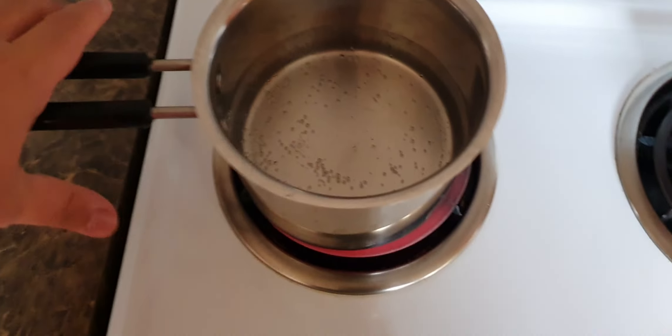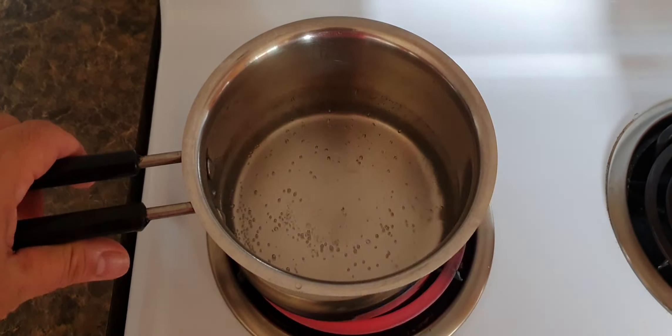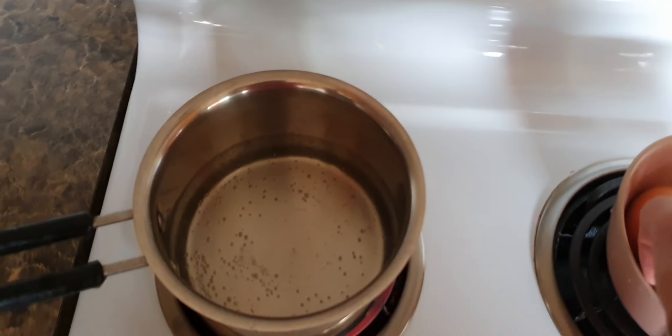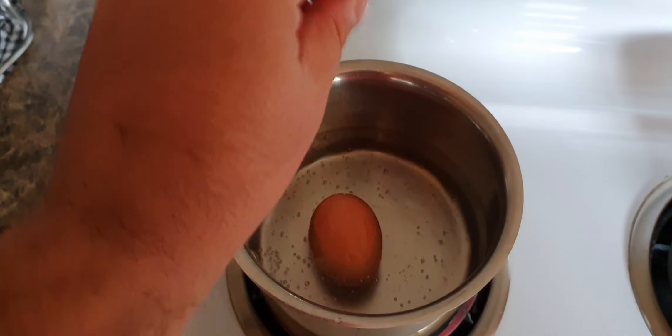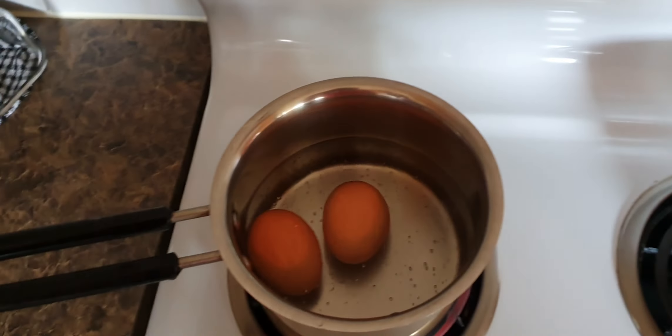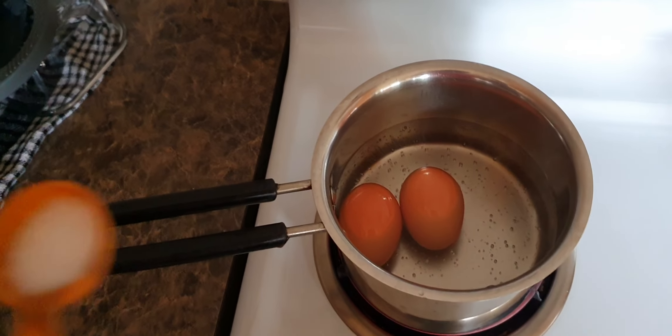When you see the water is boiled, put the eggs in — another egg — and make sure you put some salt as well.